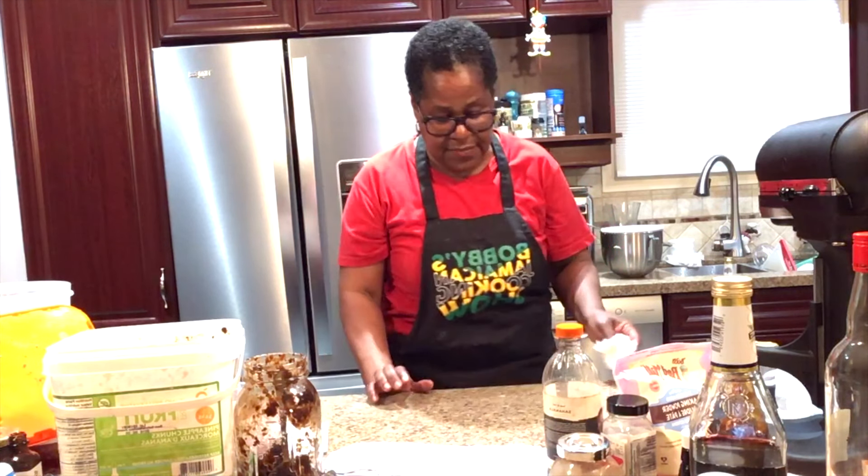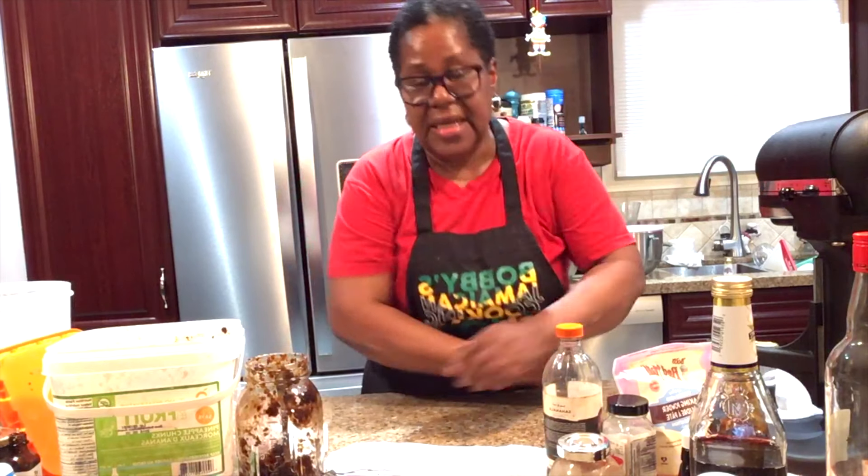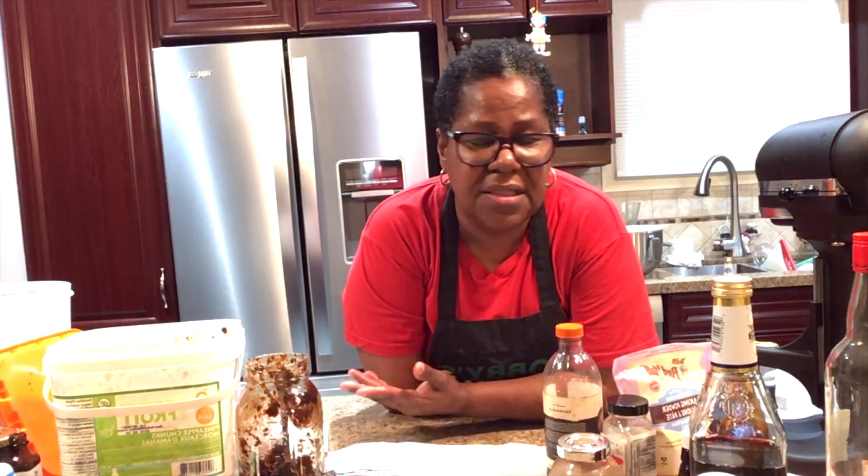Happy to see you here! I am baking my famous traditional Christmas cake — also called black cake, rum cake, fruitcake, Jamaican cake, Caribbean cake — all of the above, but it's just one cake. They're now in the oven for about an hour and a half total. The smaller ones will finish in maybe 45 minutes. Thank you all for watching!